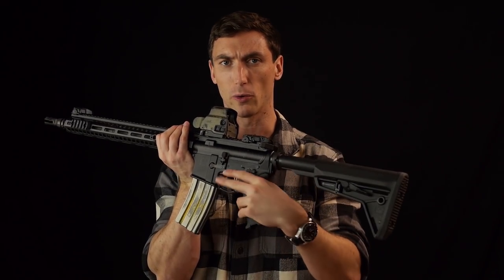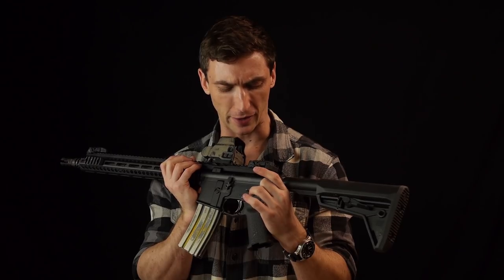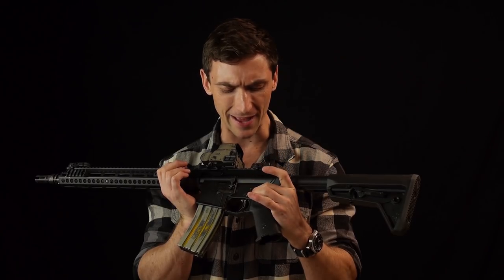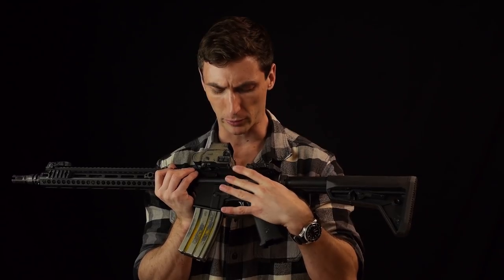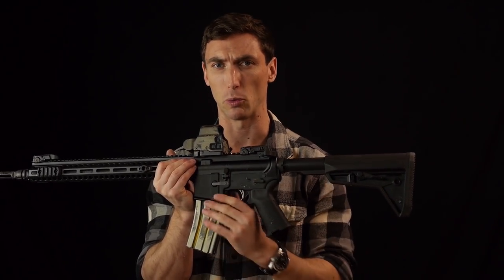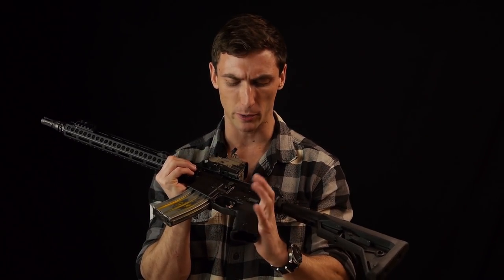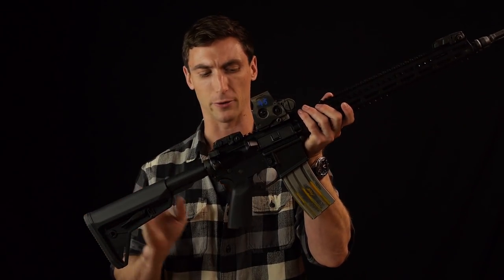Moving back from there, when it comes to your selector switch and bolt catch, those can all be changed out to whatever you want. I've kept it standard to stay at that $1,300 price mark — you can add a Radian selector or whatever you want; I prefer the Radian on most of my rifles. Grip is a Magpul — those are fine. I prefer a little bit steeper grip personally, but you can easily change that out and it is wholly adequate.